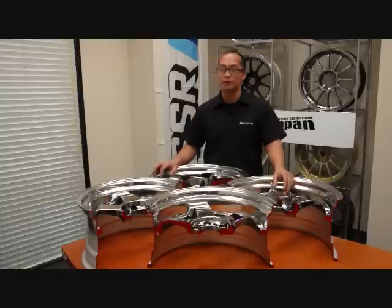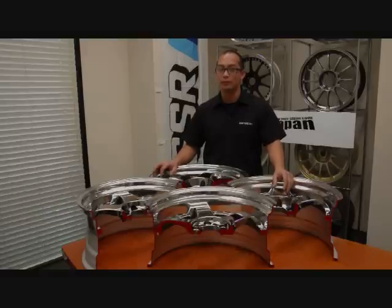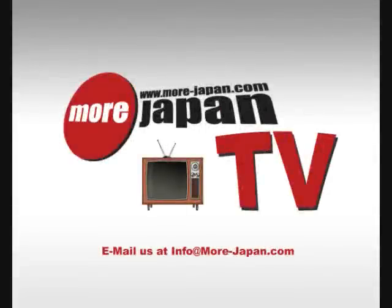And that is it for this week's More Japan TV. See you next time. Thank you.